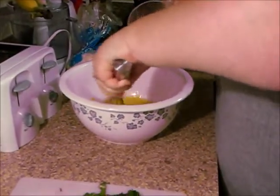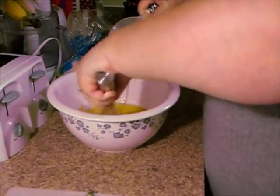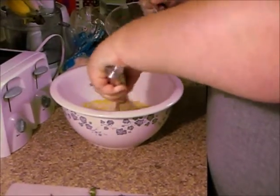And then I'm going to slowly add the milk. I'm not going to use a full cup — I would say probably about a half a cup.